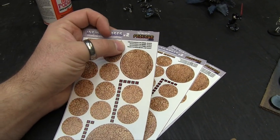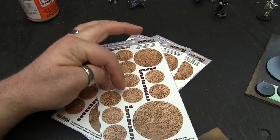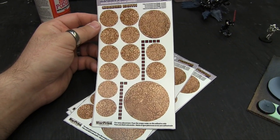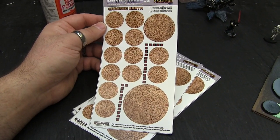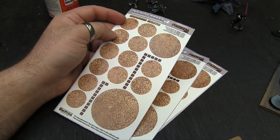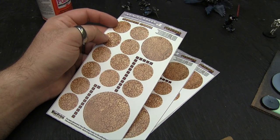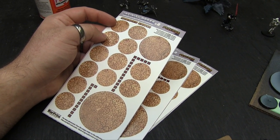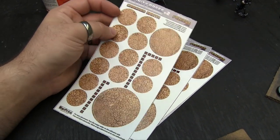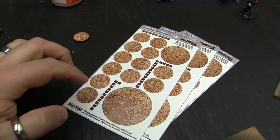There are 14 stickers overall, so you get 14 sets plus these little line-of-sight markers. Everything you need to do a grand total of 14 models: 12x 25mm, 1x 40mm, and 1x 55mm. With five packs you can basically base a good 300-point army — or even more. You've got 60-odd little guys, so it's more than enough. That's about 1500 points' worth, and you'll still have leftovers for reinforcements.